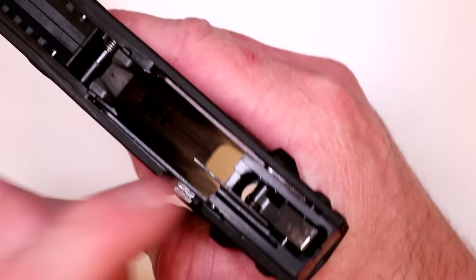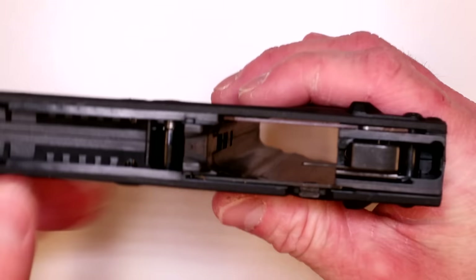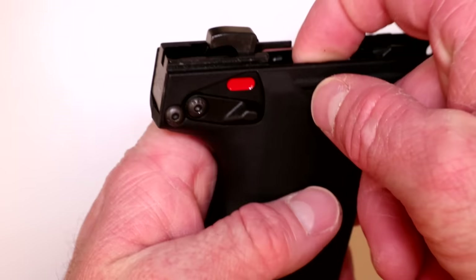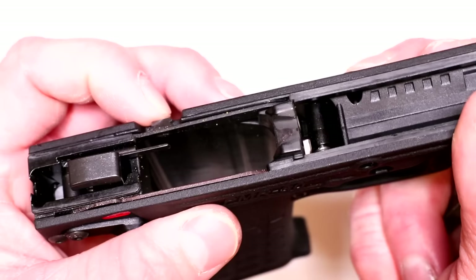Before going further, release the hammer forward — don't just let it slam, ease it forward. Pull the trigger and let it go forward slowly — it's under some tension. Make sure your hammer is forward. Take the screws out methodically and study the linkage inside. The trigger bar goes under the safety back here, and you've got to use the short screw on the right side. Look at where that trigger bar is — easy way to remember. You'll see it better when we get it split in half.